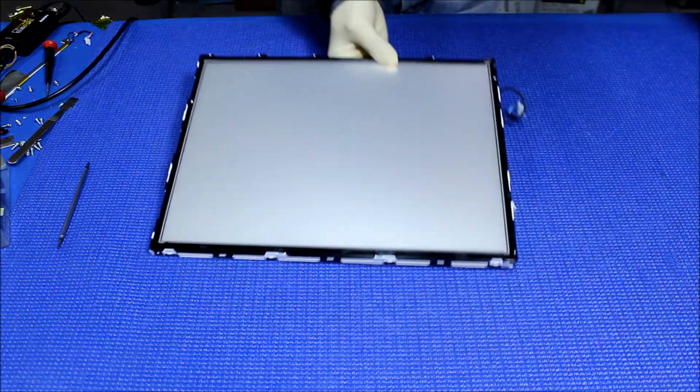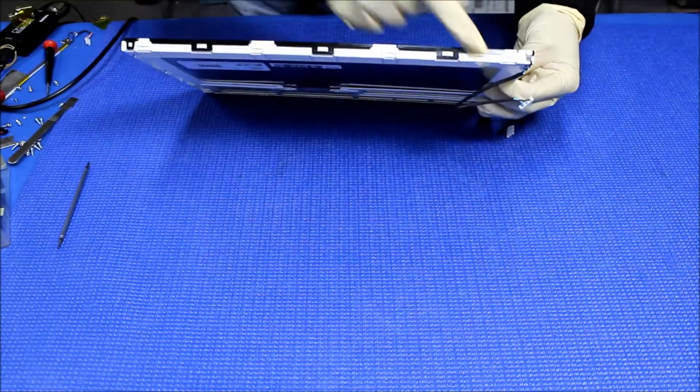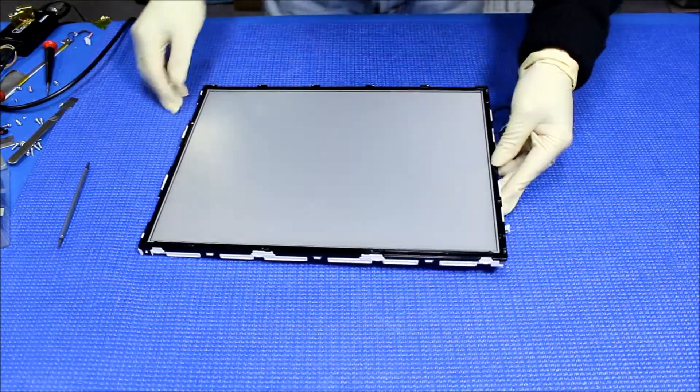Let's take a look at this. This has a seal right here. So basically we have to take out this plastic film first.